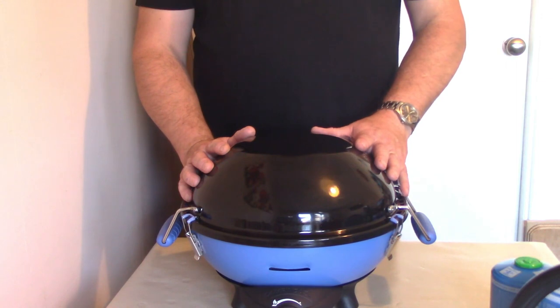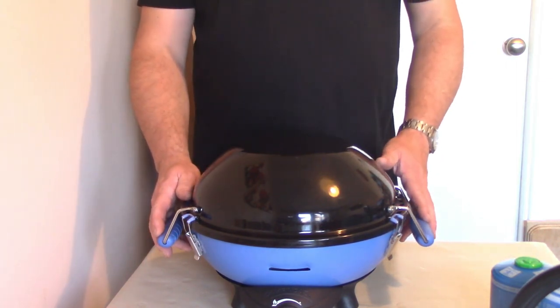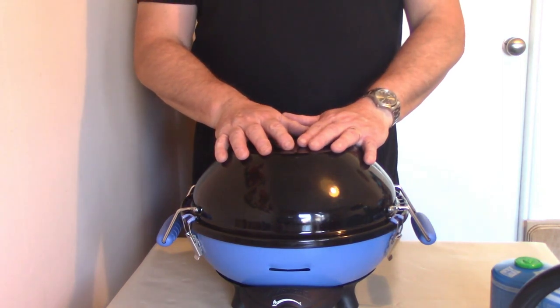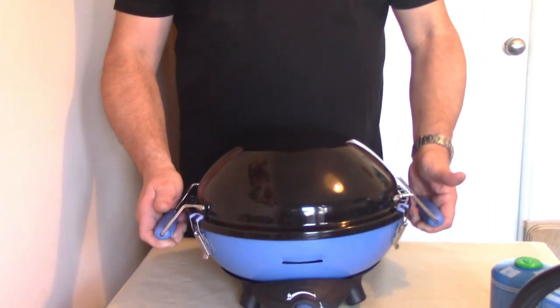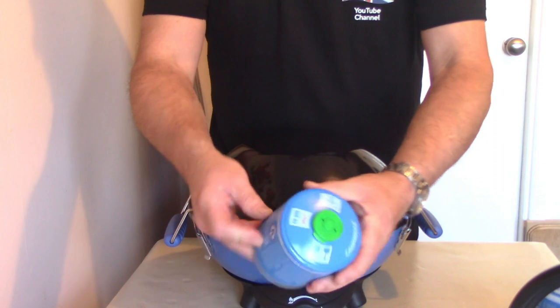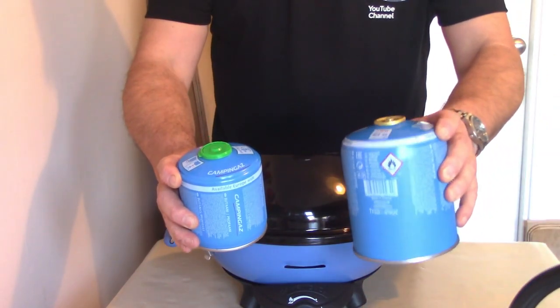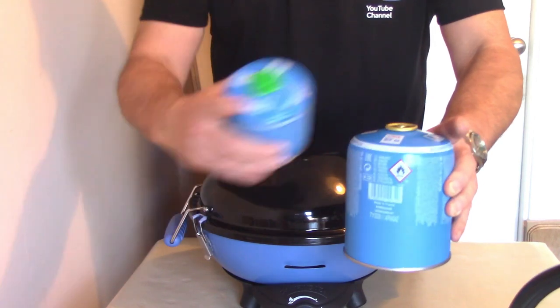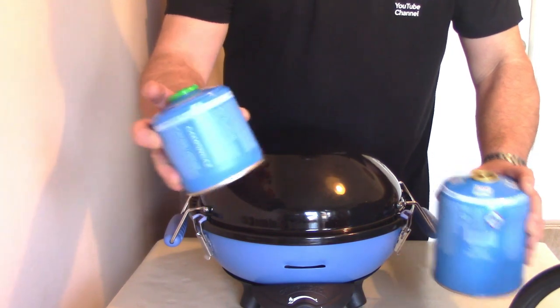It's the Camping Gas Party Grill and this particular model is the 400 CV, which basically means it comes with the lid. It's a very small compact cooker running on gas. It runs on the Camping Gas CV300 or the larger CV470. I prefer to use the 470 because you just get more burn time, but obviously the little one is easier to carry.